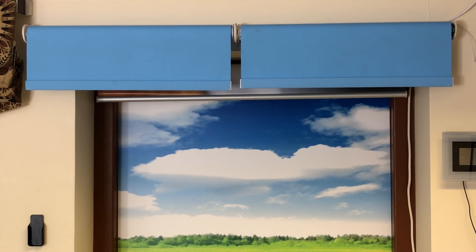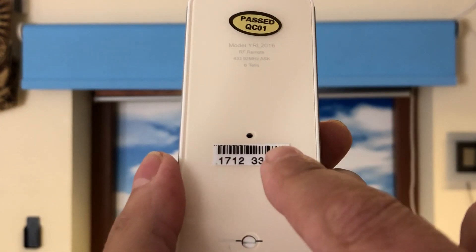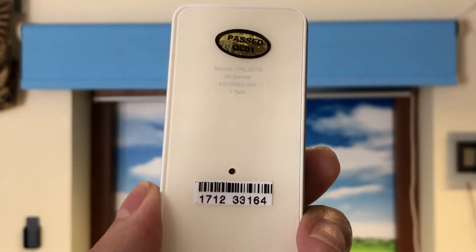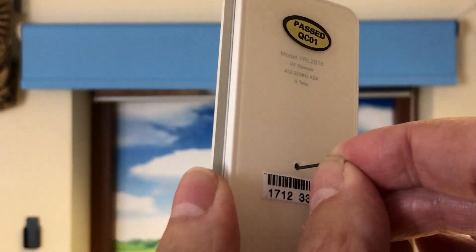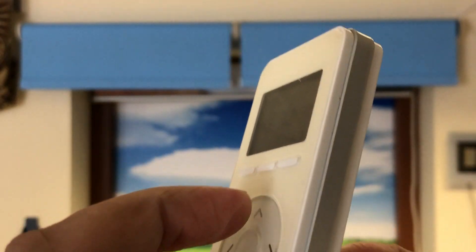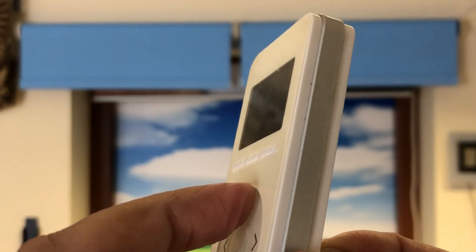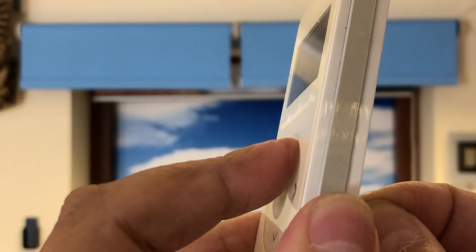We're going to set the top limit first. On the back of the handset you'll see there's a little hole — inside there's a program button. What we do is press the program button, press it in and keep it pressed until you hear a little click, then press the up direction because that's the limit we're setting, keeping both buttons pressed together until the motor responds.